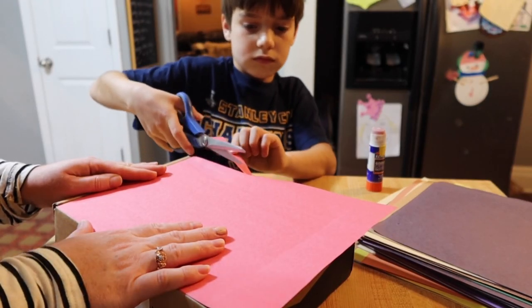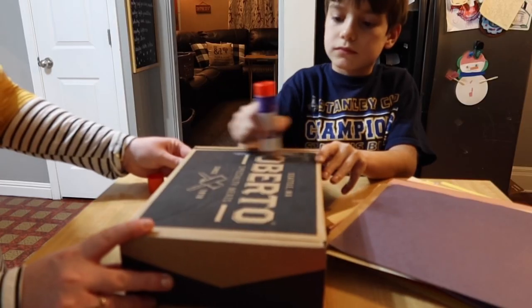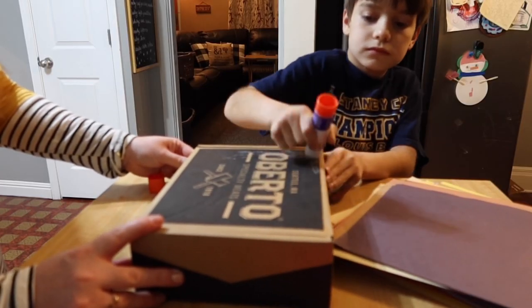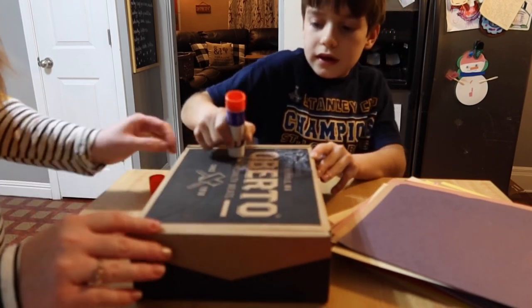All you need to make this are one large box and a smaller box, construction paper, glue — we used glue sticks — scissors, and a hot glue gun. It is so easy and so inexpensive.